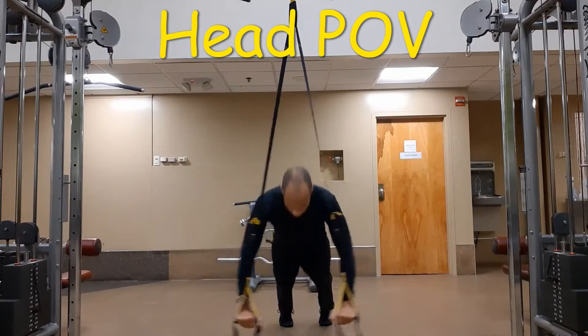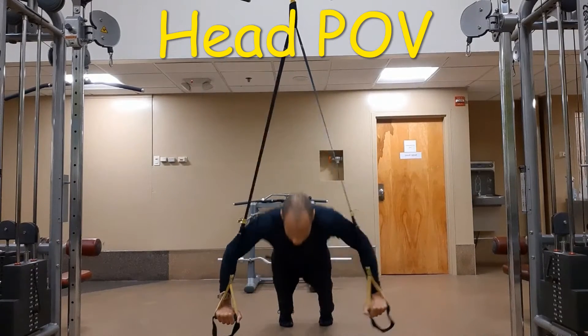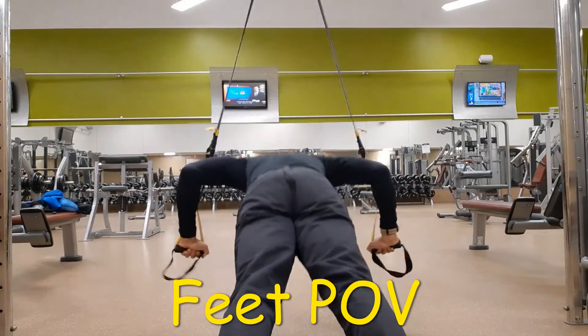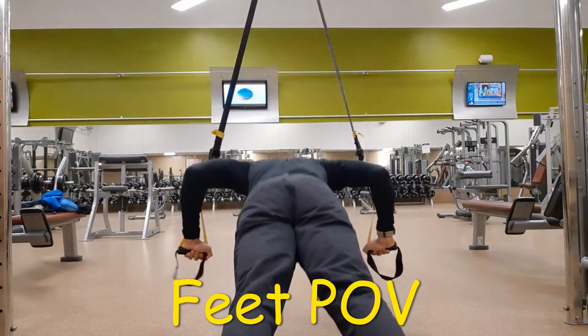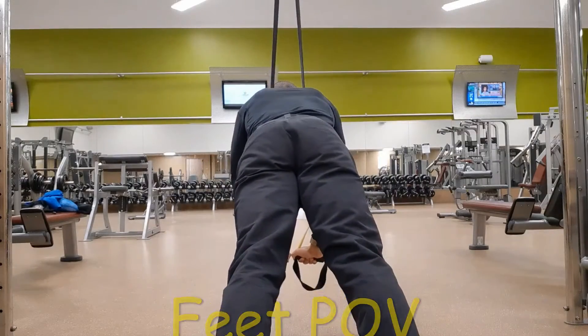Lower the body down, bending the elbows to about 90 degrees, then return to the start position, bringing hands together at the top. This pec, deltoid, tricep movement resembles a push-up with extra shoulder instability and will challenge the core.